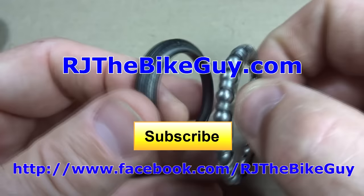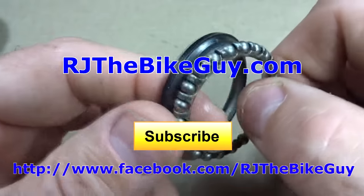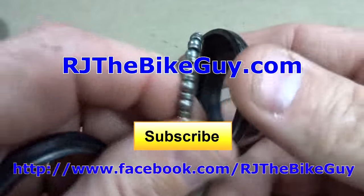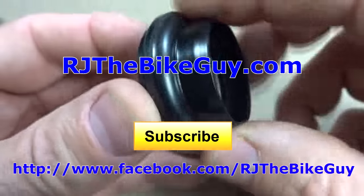If you're not subscribed to my channel, click the subscribe button — you'll see new videos as they come out. I'm also over on Facebook at RJTheBikeGuy, so go over there and like my page. I post a lot of stuff over there. I also have a webpage at RJTheBikeGuy.com where my videos are categorized and there are forums where you can ask questions. Thank you very much.